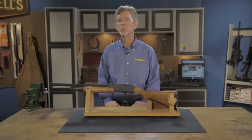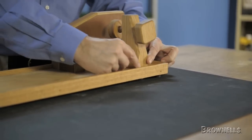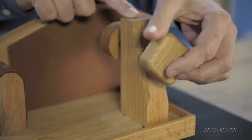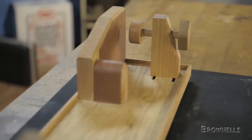The gun cradle by Mountain Meadow Woodworks serves as a rock solid helper for a variety of gun room tasks. Place your rifle or shotgun into the cradle and secure it with this clamp. Leather pads in the front, V-support, and under the pistol grip protect fine stock finishes.